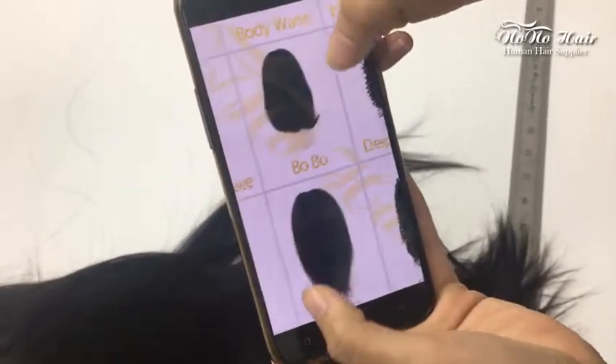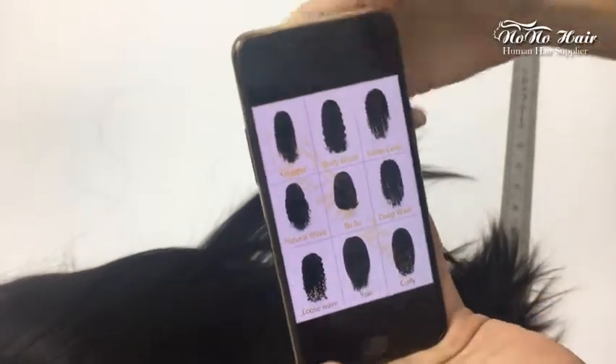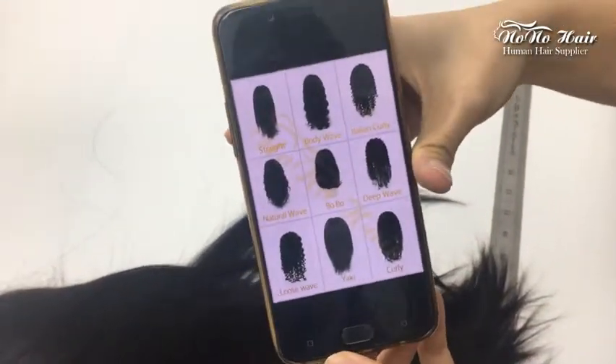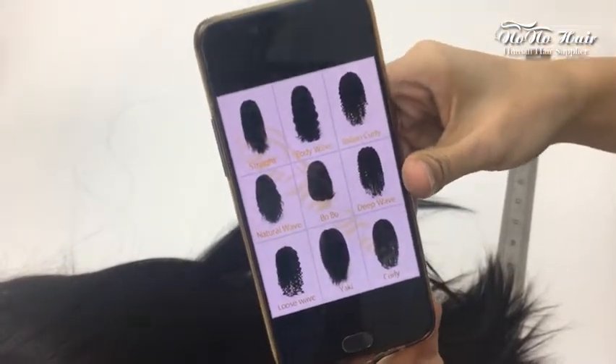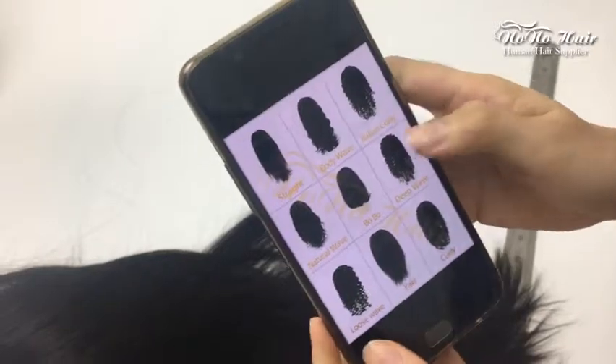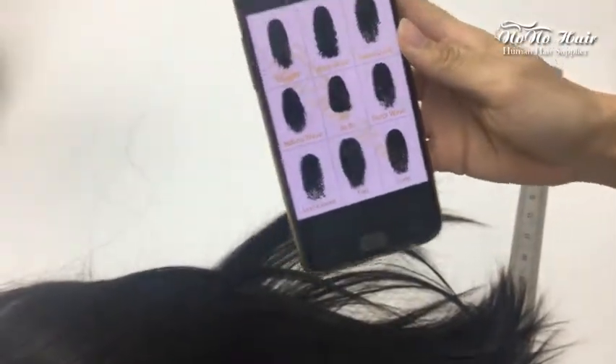If you need, you can also send us your designs or pictures and we can produce your own custom rings according to your requirements. That is all, thank you.